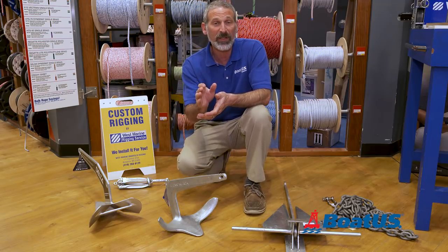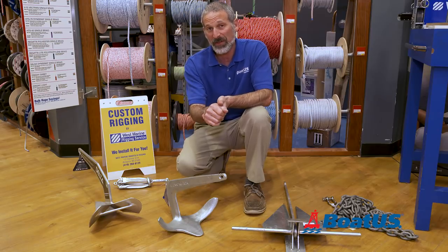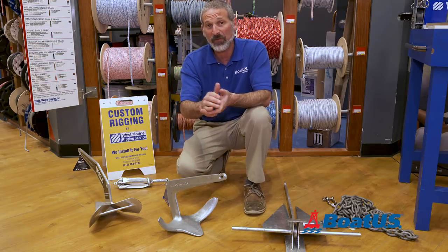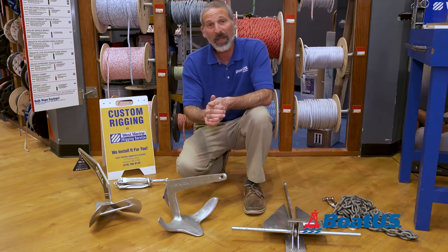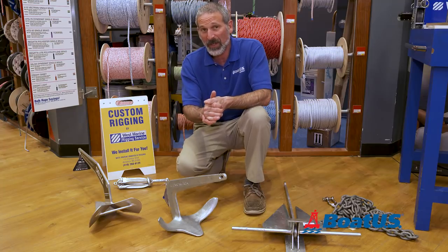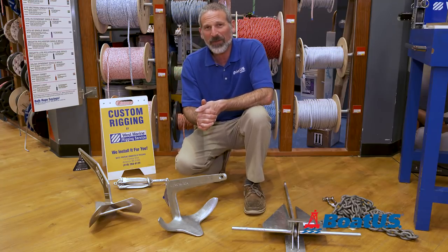You probably also want to know how to lower and retrieve an anchor — well, fortunately we have a video on that very topic. Just stick around on the BoatUS Magazine YouTube channel, plug it into the search box, and you'll find it: 'How to Drop and Retrieve an Anchor.' Folks, I hope this video has been helpful. Leave some comments in the box below if there are any other topics you'd like to see us address.